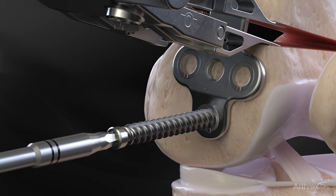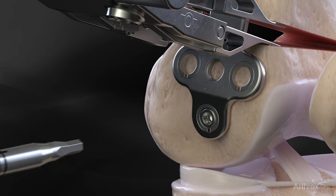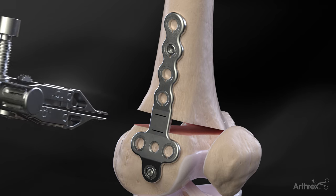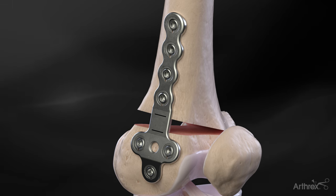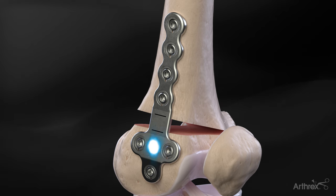Three 6.5 mm cancellous screws are placed in the plate distal to the osteotomy. Four 4.5 mm fully threaded bicortical screws are used to secure the plate proximally to the osteotomy. Conventional fluoroscopic technique should be used for pre-drilling and depth measurement to determine appropriate screw length and position. A fourth optional fixed-angle locking screw may be inserted distally if additional fixation is deemed appropriate.